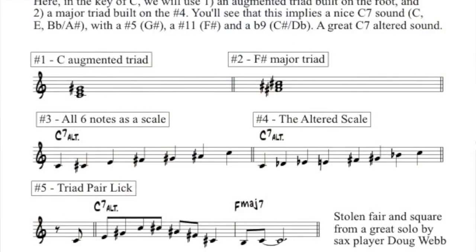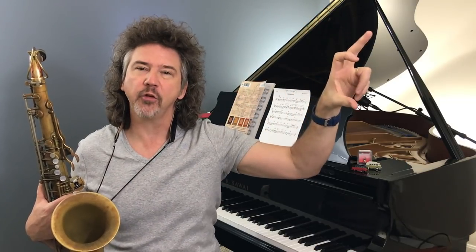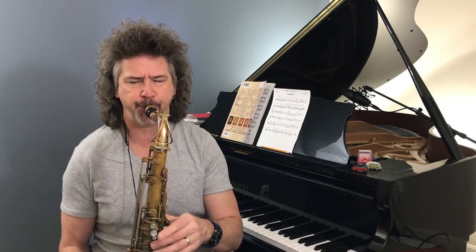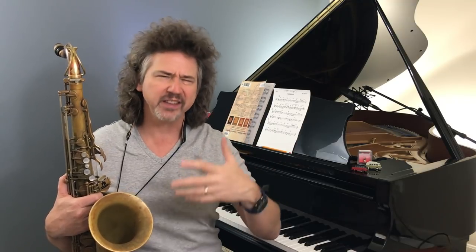Let me just alternate these triads going back and forth. I'll play four notes of the C augmented triad, then I'll play the F sharp triad, and just sort of alternate them back and forth so you can get a sense of how cool this thing is. [musical demonstration] So that's what I was talking about — those structures that sort of overlap and go back and forth. The important thing is how do we make this into something we can play?